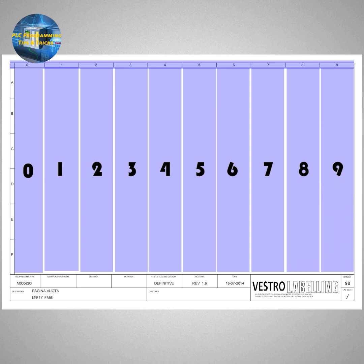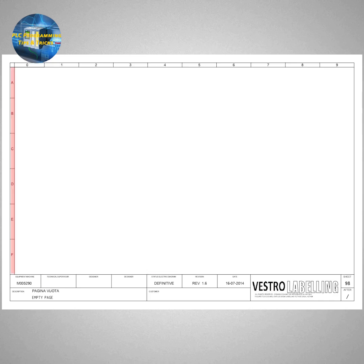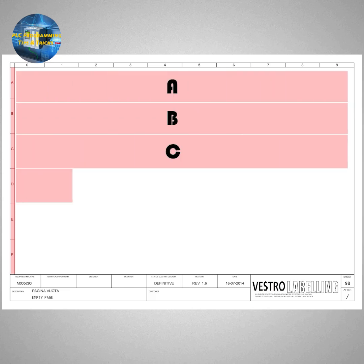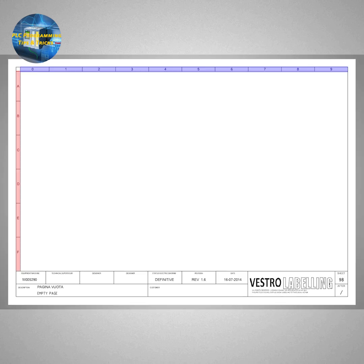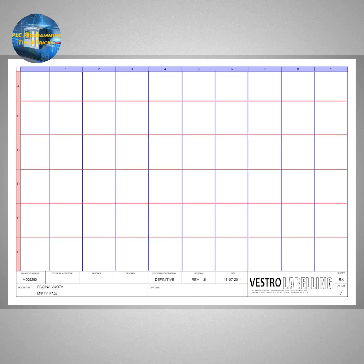Same way, if you look at the left side of the sheet, this sheet is divided into rows horizontally starting from A, B, C and up to F. These rows and columns together make a grid on the sheet. This grid makes it easier to locate objects on this sheet.